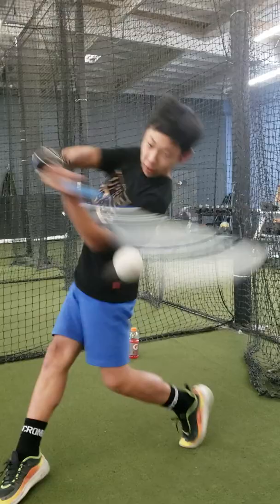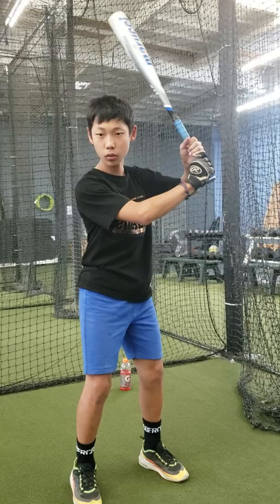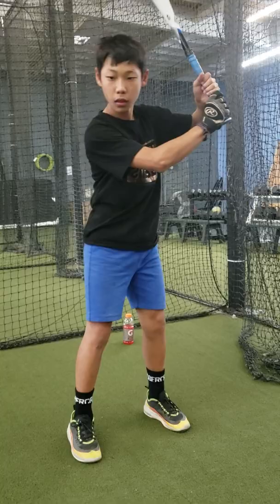All right, here we go. Good. Good swing. Working on timing and rhythm, keeping our hands inside the baseball, leading with the knob with the palm up. Maybe a little late there, so we got to work on that rhythm.